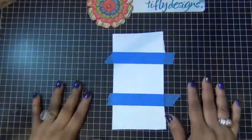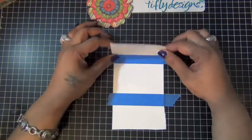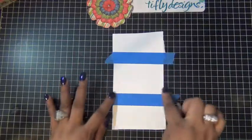Hi everyone, welcome to Tie Fly Friday. I started by masking off the front of my card top and bottom, and I'm going to do some stamping in the middle piece right here.